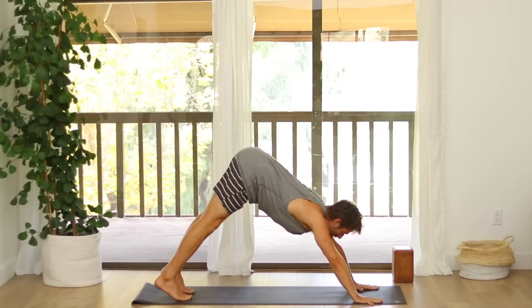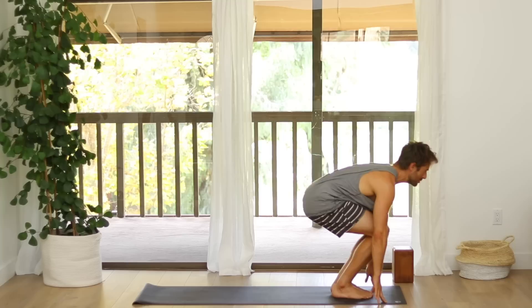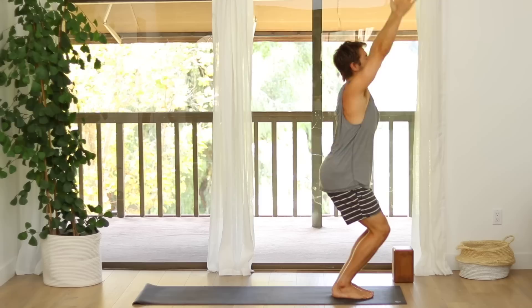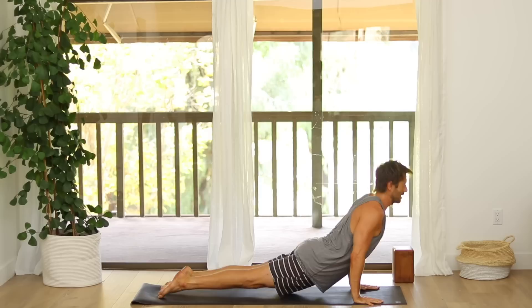Look in between your hands, step or float up to the front. Inhale, flat back. Exhale, fold. Inhale, chair pose. Samasthiti. One more time — inhale into chair. Exhale, fold forward. Inhale, flat back. Step or float back. Inhale, upward facing dog. Exhale, downward dog.